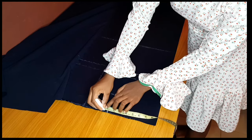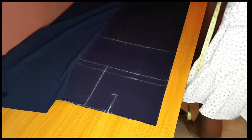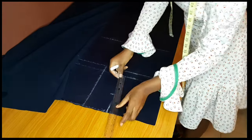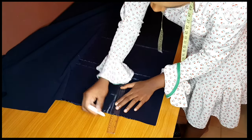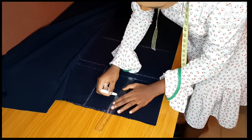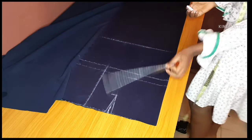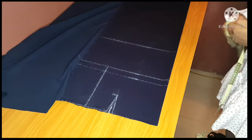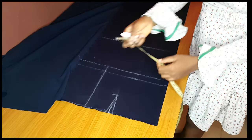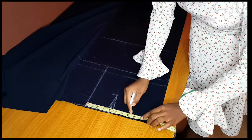On the side of the dart, you measure half inch on both sides. This is what we use to pick your darts so that they give you a perfect fit. Then I'll use a ruler and connect from the half-inch point to where I marked my five inches for dart depth. So we have our darts. The next thing is to take our waist measurements — very important for trousers.